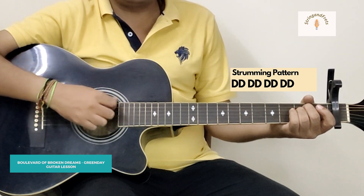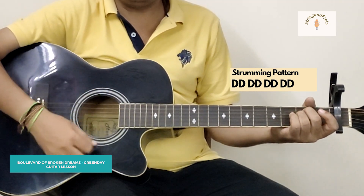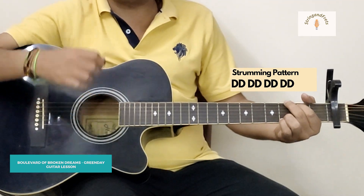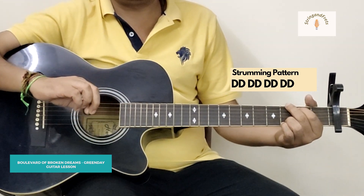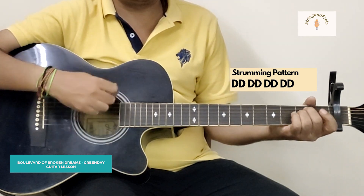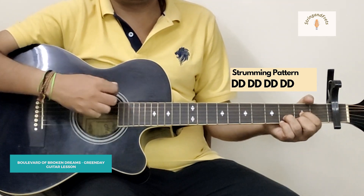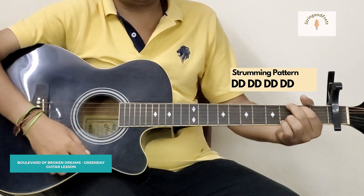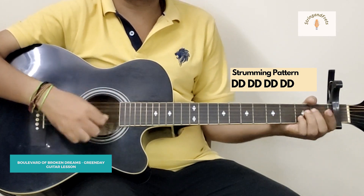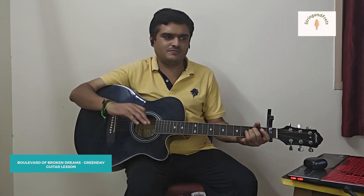On the third down we kind of switch to the next chord. For example on Em: down, down, down — the first two downs are hard and the third is a little soft. That's how we do it. Or you can just do it down twice; that's perfectly fine.